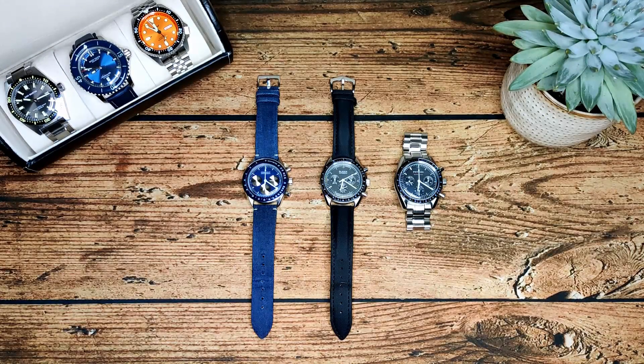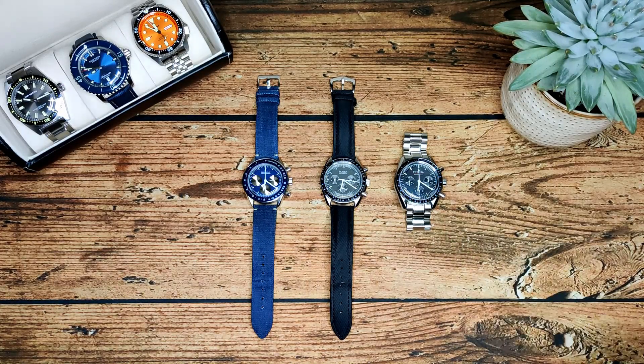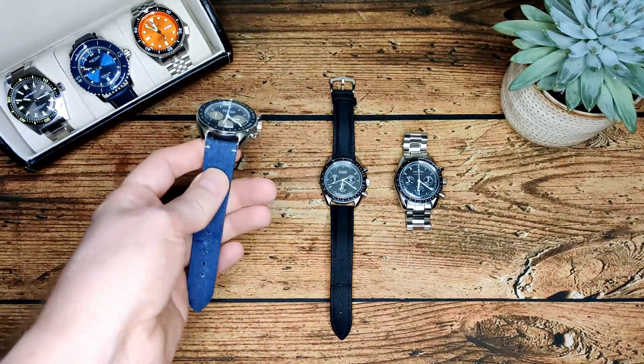I've got something a little bit different here. I was going to do just a standard review of this new Fire Leader Speedmaster, but seeing as I've already got a couple of other Speedmaster homages in the Courier and the Bleaker, I thought I'd do a comparison between the three. I'm going to go through what order I bought these in, then go into specs, compare them, and tell you which one I think is the best and why.